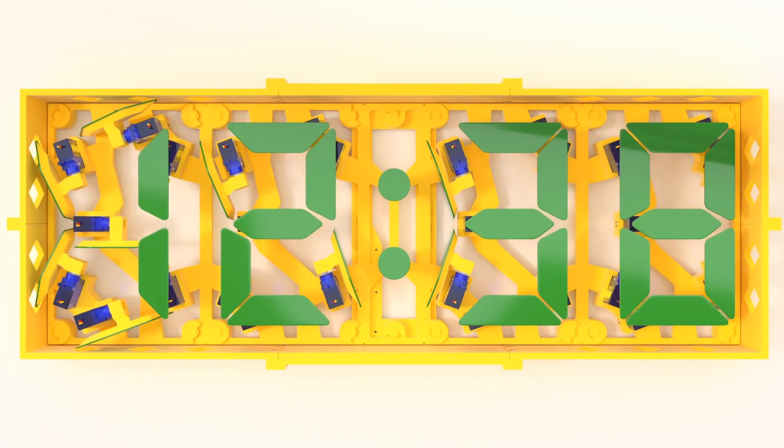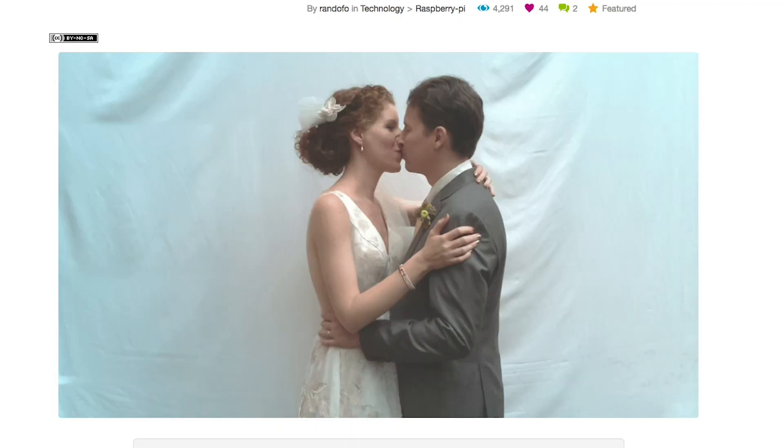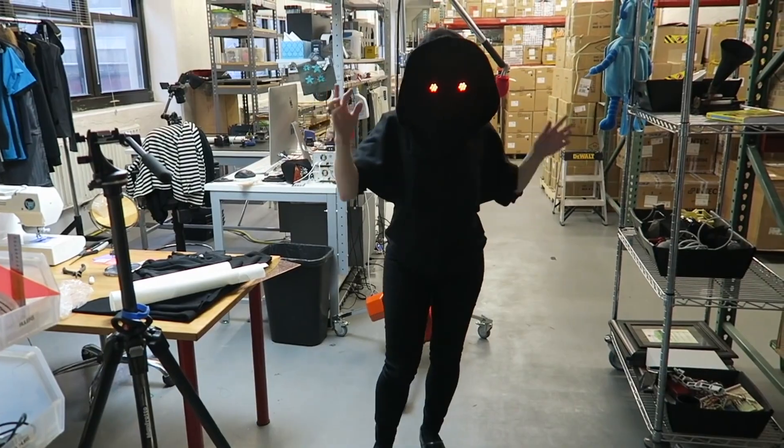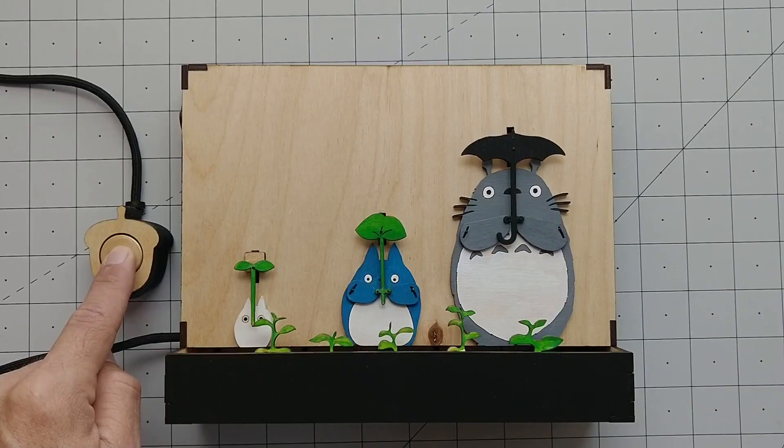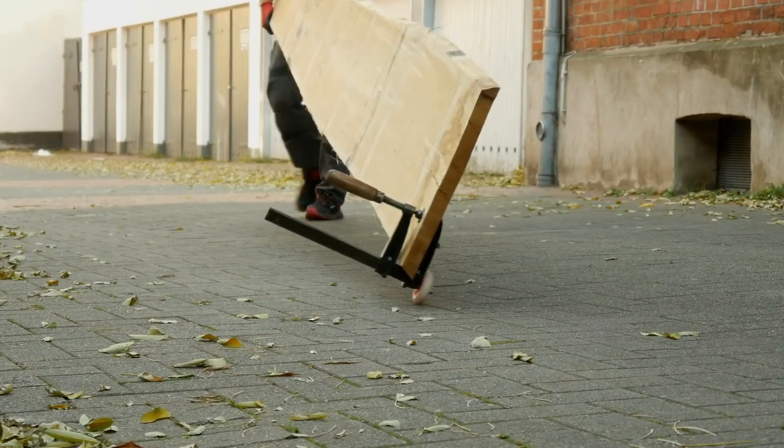This week on Maker Update: servo-powered flip digits, an animated GIF photo booth, remote-controlled LED eyes, a pair of ping-pong launchers, soldering brass rod, interactive Totoro, and an F-clamp that can roll.